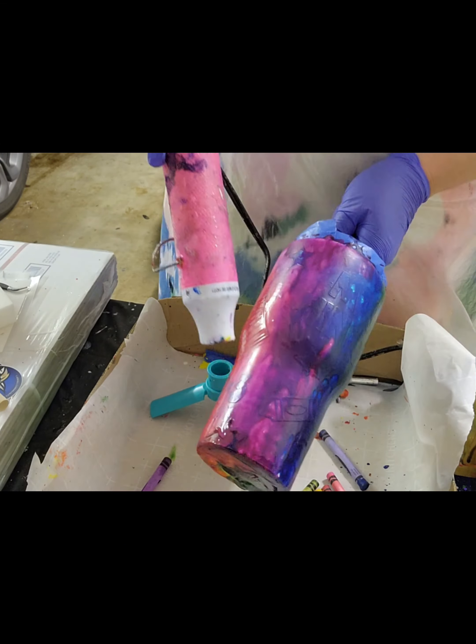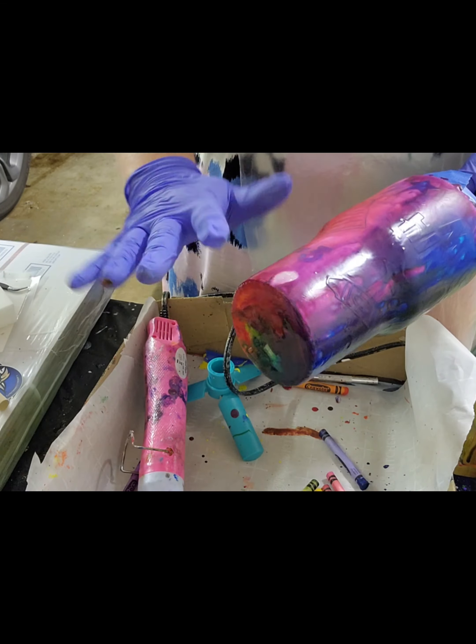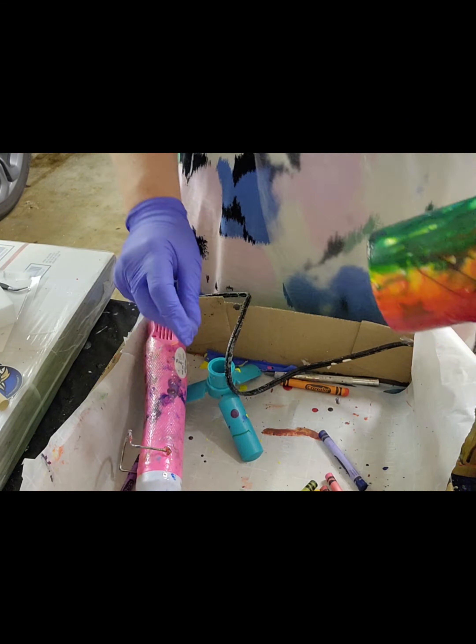I also wanted, if there were going to be residual drips, I wanted them going in a downward direction toward the bottom of the cup and not in an upward direction. I was okay with some imperfections — you know, see how some of those parts are more thin with the wax and some are more heavy. Here's where I'm still just like fiddling with the bottom. It took less than five minutes for that wax to start to harden up.